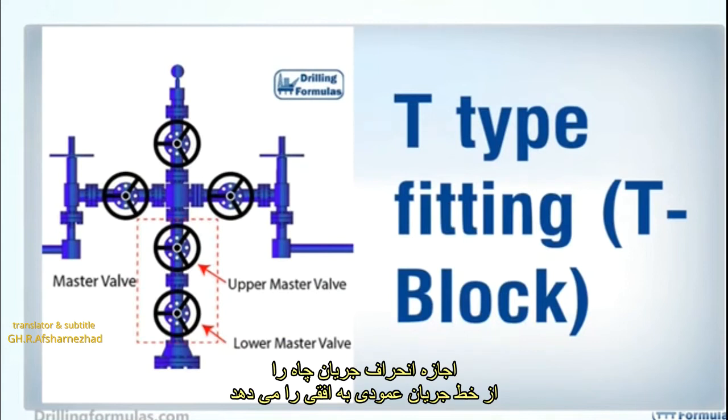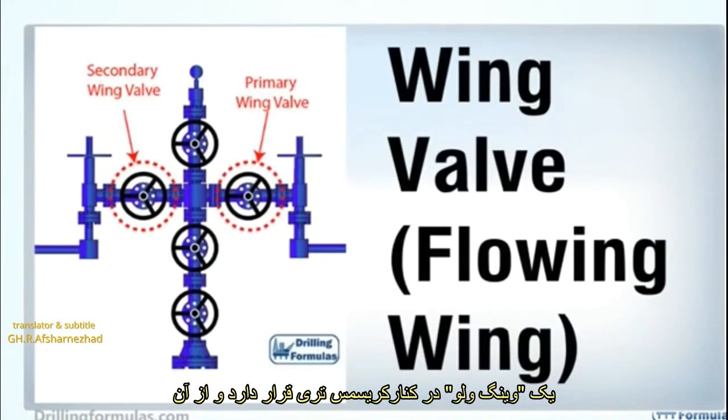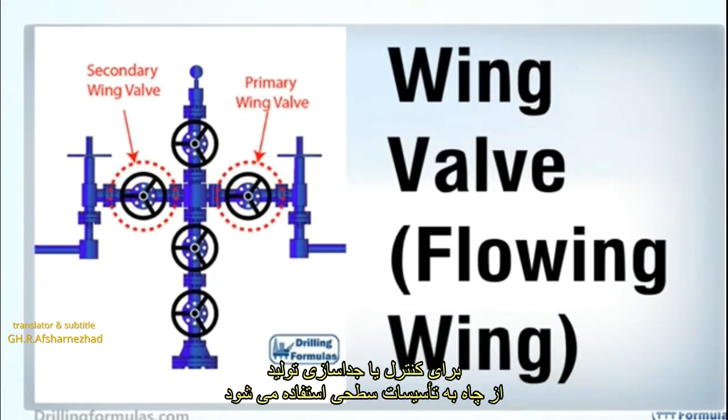A T-type fitting, or T-block, allows diversion of the flow stream from vertical to a horizontal flow line. A wing valve is located on the side of a Christmas tree, and it is used to control or isolate production from the well into surface facilities.